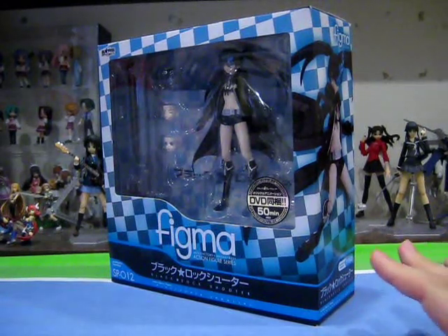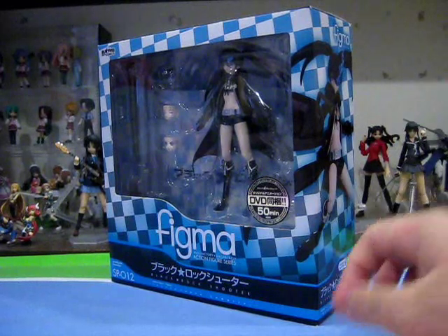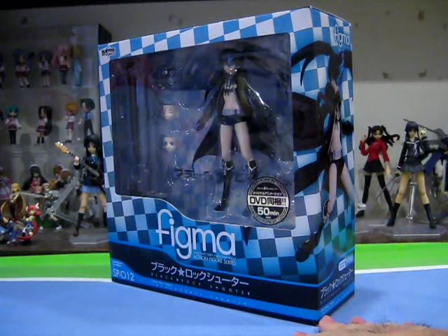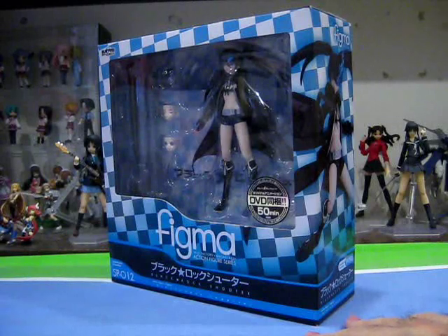As you can see, I have a huge undertaking today as I will be reviewing the Figma figure of the mega popular character, Black Rock Shooter. I won't be spending any time introducing Black Rock Shooter as we do really have a ton to cover in today's review.